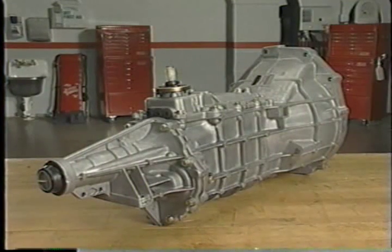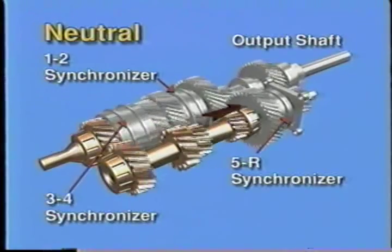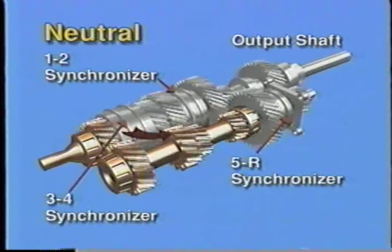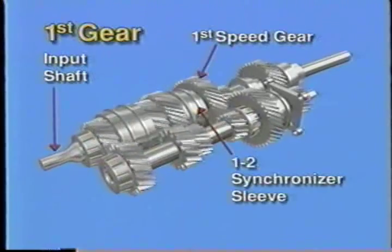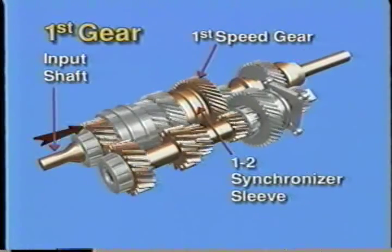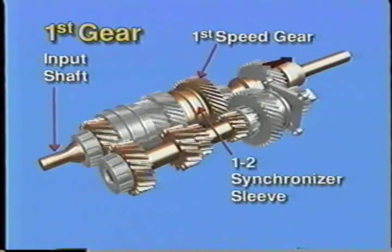Let's look at the power flow of the M5OD manual transmission, used in many Ford cars and light trucks. In neutral, the engine drives the input shaft, which drives the input gear and countershaft input gear. When the transmission is shifted to first gear, the first and second synchronizer sleeve moves rearward and engages the first speed gear on the output shaft, locking the shaft and causing it to turn in gear reduction.